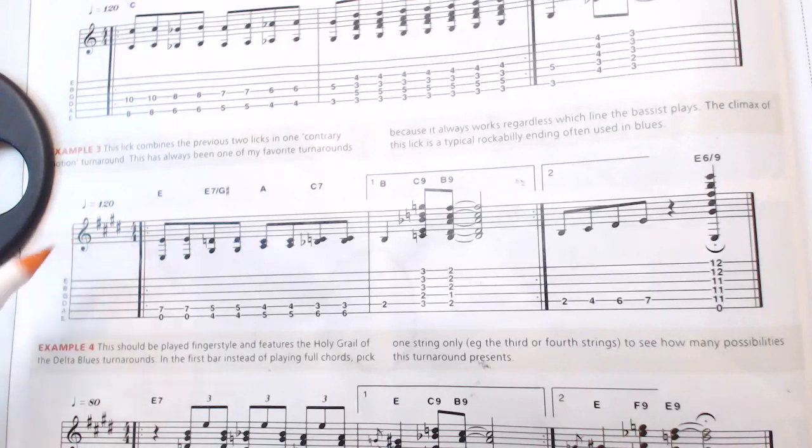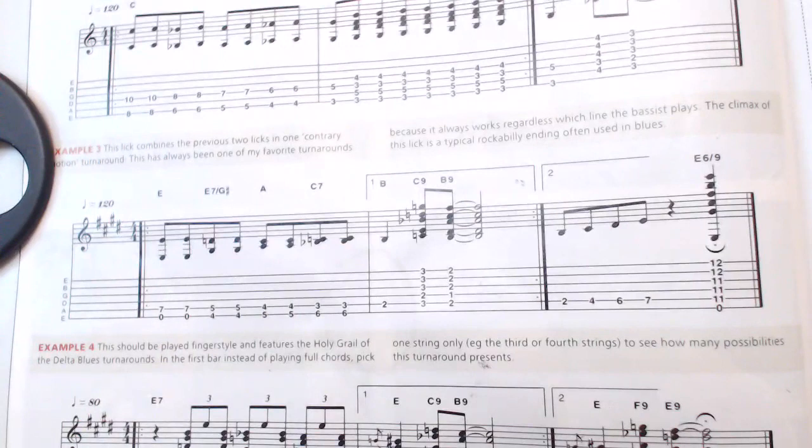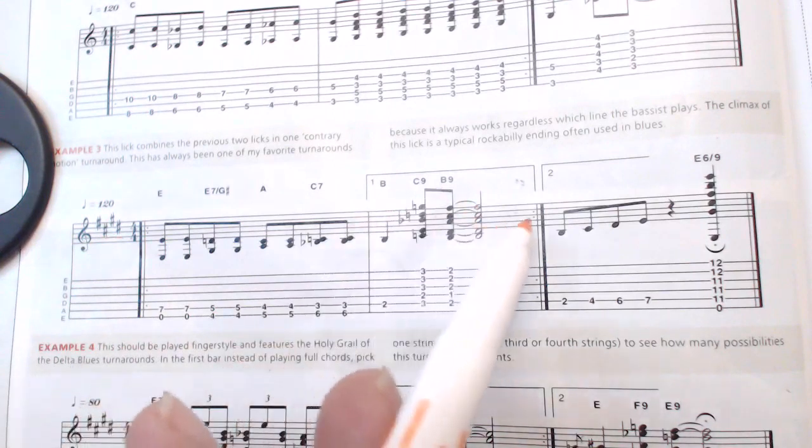Alright, as you can see we're in the key of E with four sharps. It's eighth notes across the top. Even though the backing track is more of a swing feel, it's eighth notes across the top, and the first ending does your typical one, two, and with your tie-in right there.